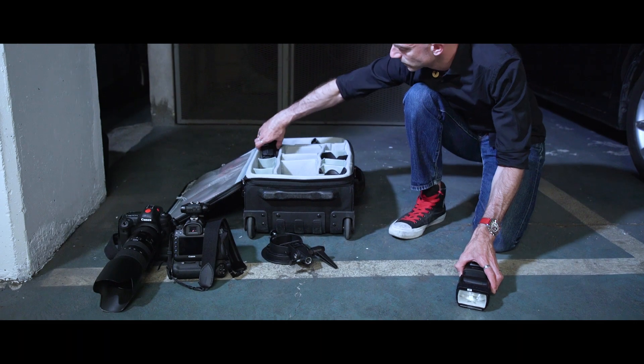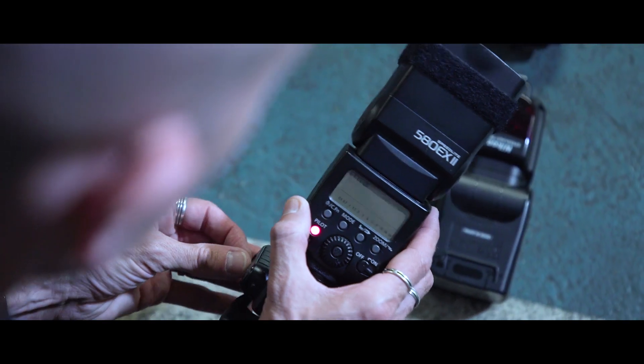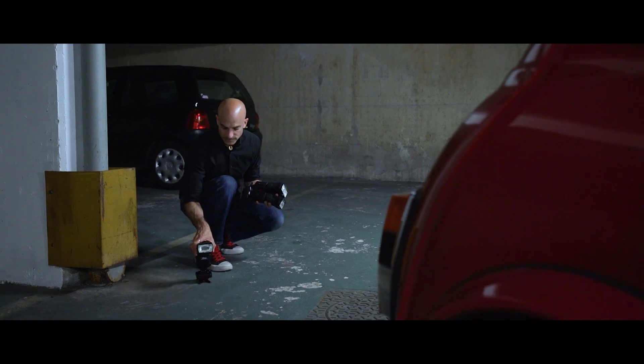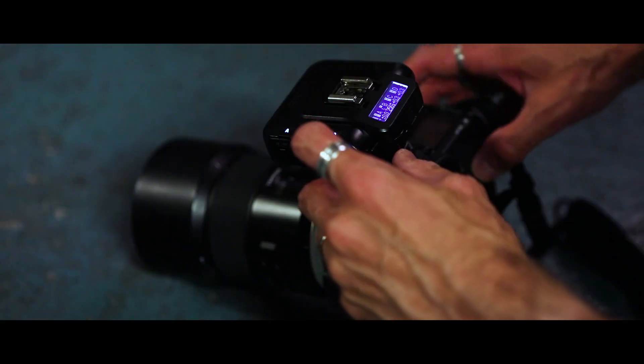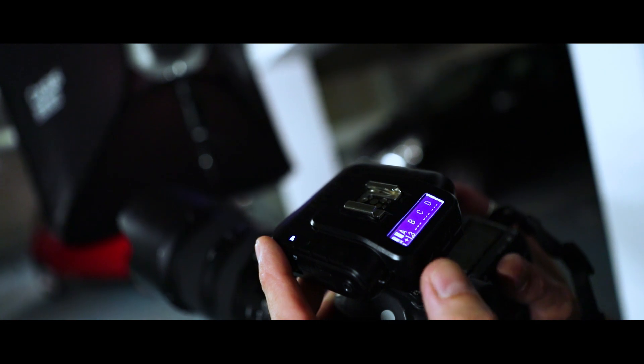Because every photographer is unique and has his own equipment and work habits, the RQ250 can be remotely controlled by the Cactus V6 2 Flash Trigger, which works with eight camera brands on the market: Canon, Nikon, Sony, Fujifilm, but also Olympus, Pentax, Panasonic, and even Sigma.